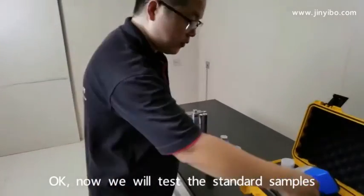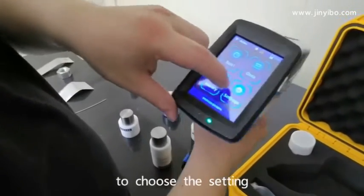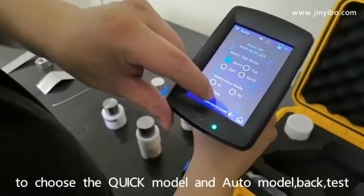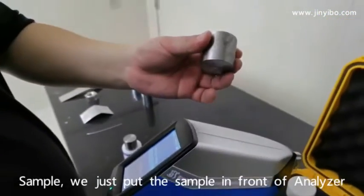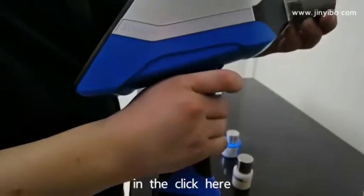Now we will test the samples. Choose the setting, click model, auto model, back, test. We just put the sample in front and click here.